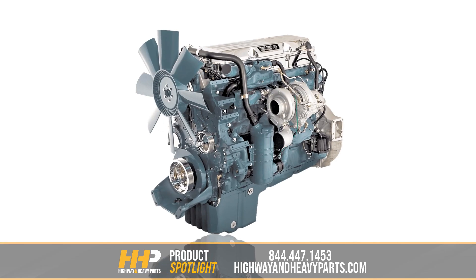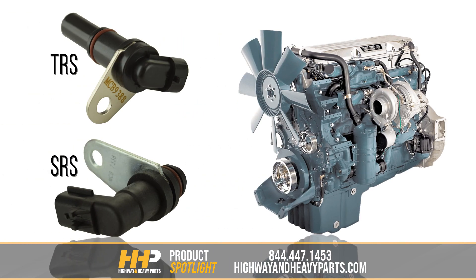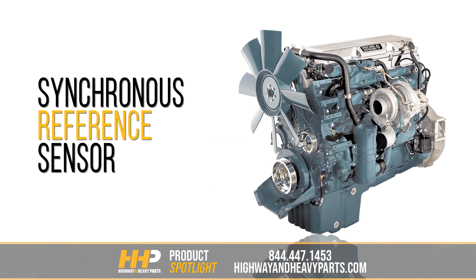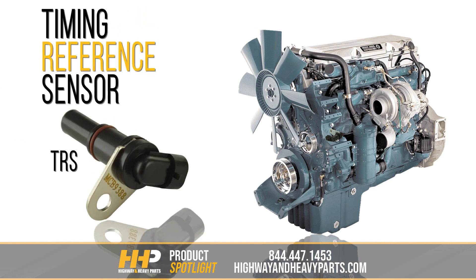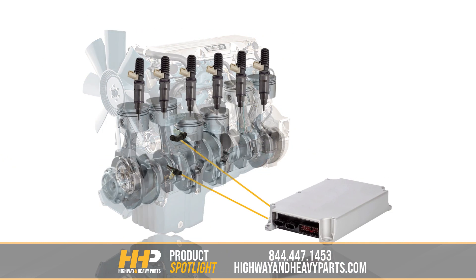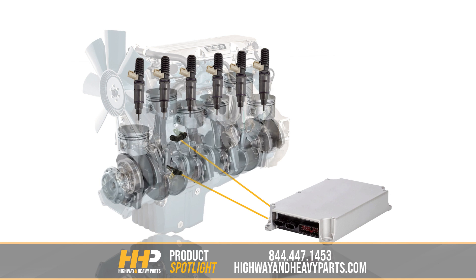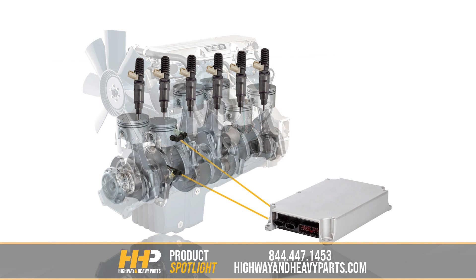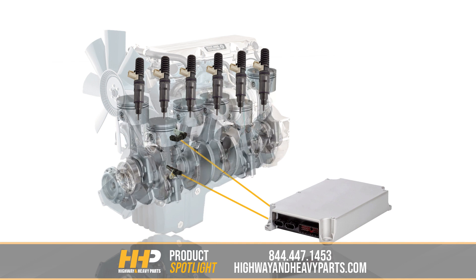In the Detroit Diesel Series 60, the crankshaft sensor consists of two parts: the SRS and the TRS. The SRS, or the Synchronous Reference Sensor, is positioned very near the rear of the bull gear and tells the ECM how fast the engine is turning. The TRS, or Timing Reference Sensor, is positioned near the teeth of the timing wheel and tells the ECM the exact position of the piston at top dead center. Together, this tells the ECM when the perfect injection time is, resulting in excellent fuel economy and performance with low emissions.